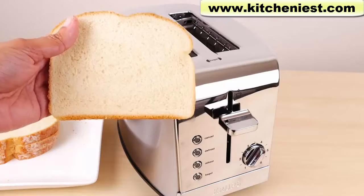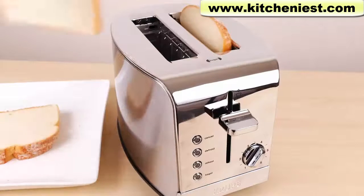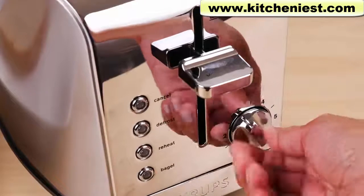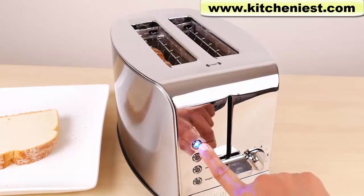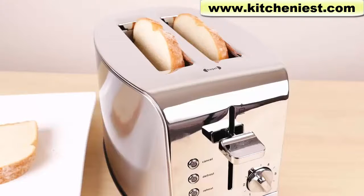First, I'll toast regular white bread — I've just taken this out of the refrigerator. I'll choose three for the shade setting and press the lever all the way down to start toasting. The blue cancel light is lit up and the toast is firmly held in place. After one minute and 40 seconds, the lever popped up and the unit turned off automatically.